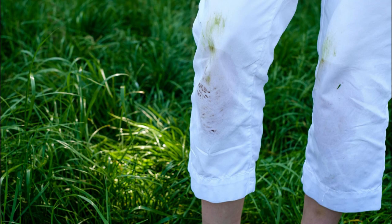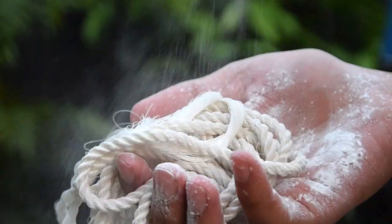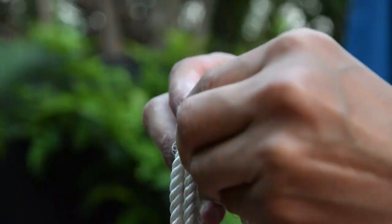Detangle knots and twine. Untangle knots and twine string or rope with ease by sprinkling baby powder on them. The knots will loosen up, making them easier to untie.